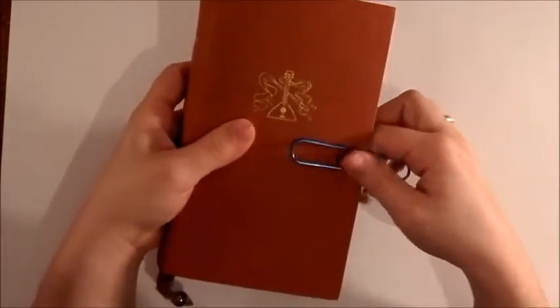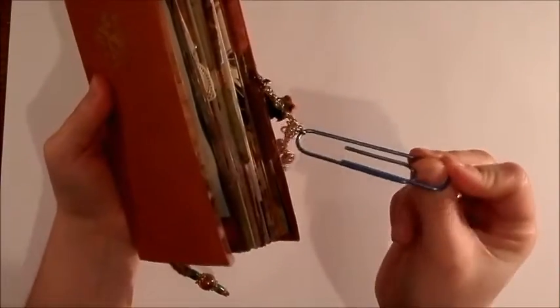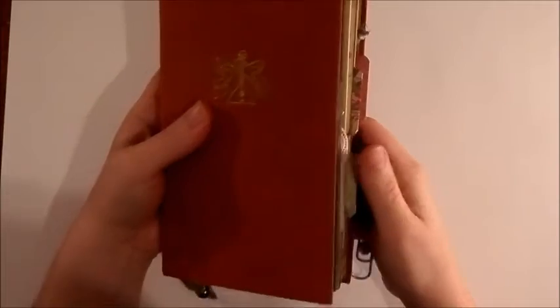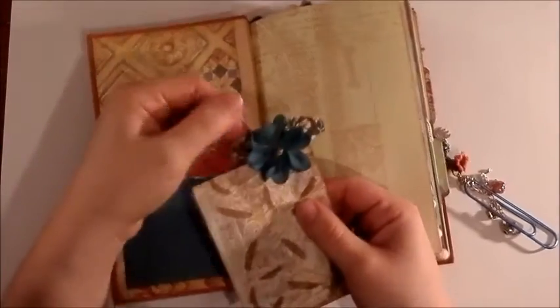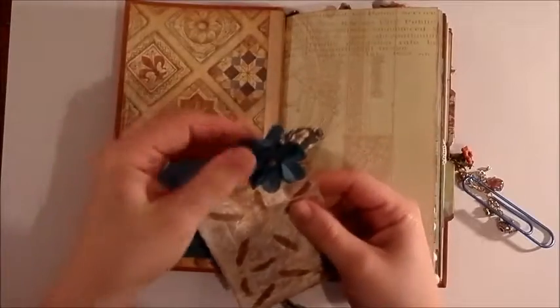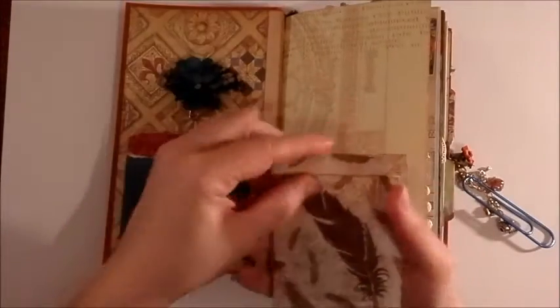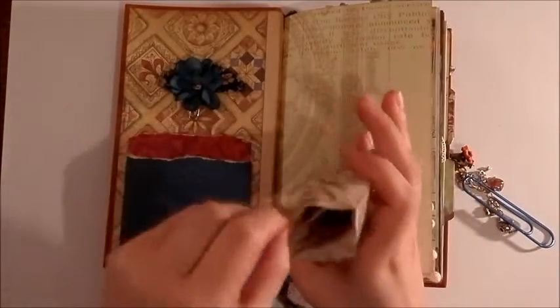You open it by just taking off the paper clip. You could slide the paper clip off the chain if you wanted to get it out of the way when you're using the journal. Inside there's a pocket on the inside cover. I made a paper clip with a fabric flower and some fabric strip. Inside the paper bag I stamped it with some feathers and background texture.